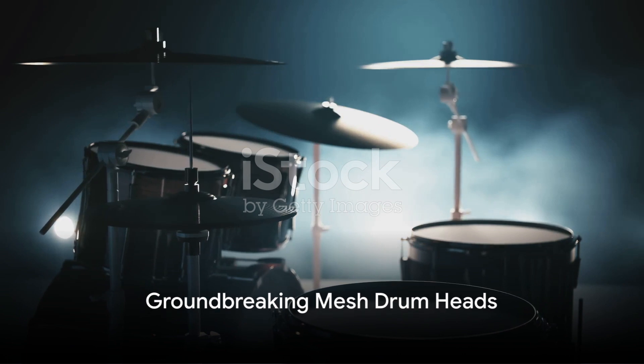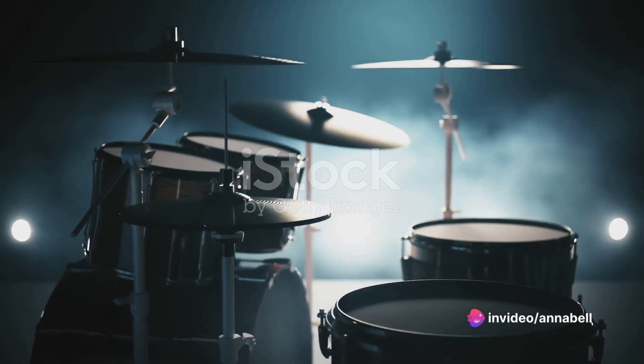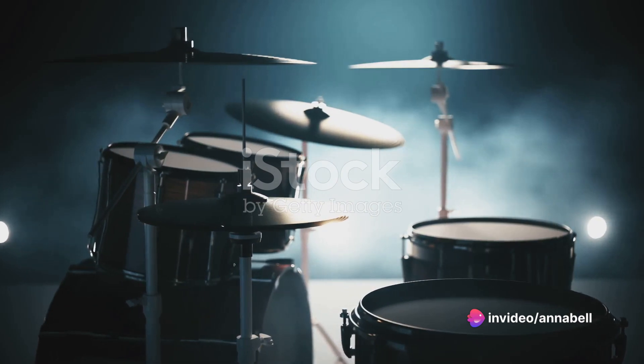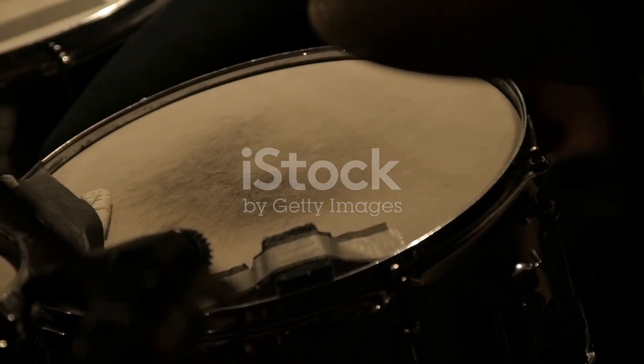At the epicenter of the Alesis Nitro Mesh Kit is its groundbreaking mesh drum heads, providing a realistic and responsive playing experience. Unlike traditional rubber pads, these mesh heads give a more authentic feel, enabling drummers to express themselves with greater precision.